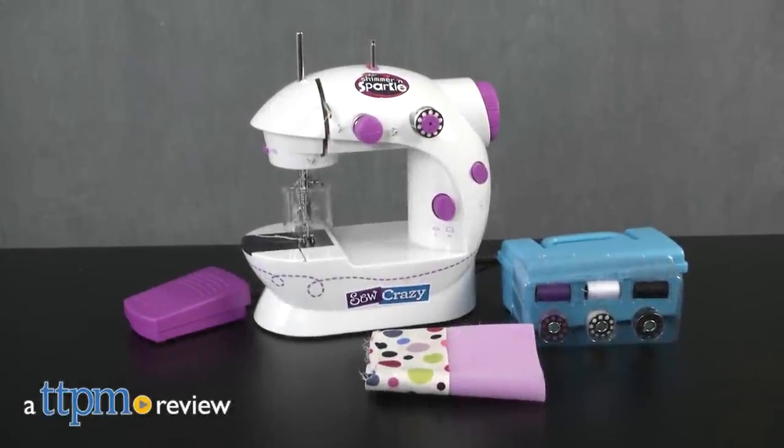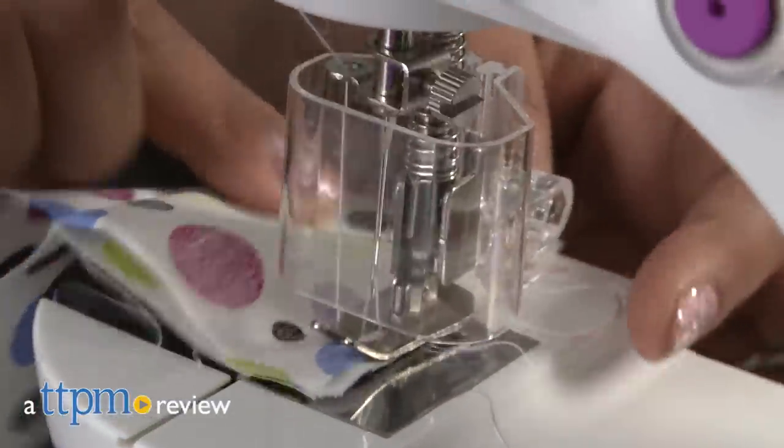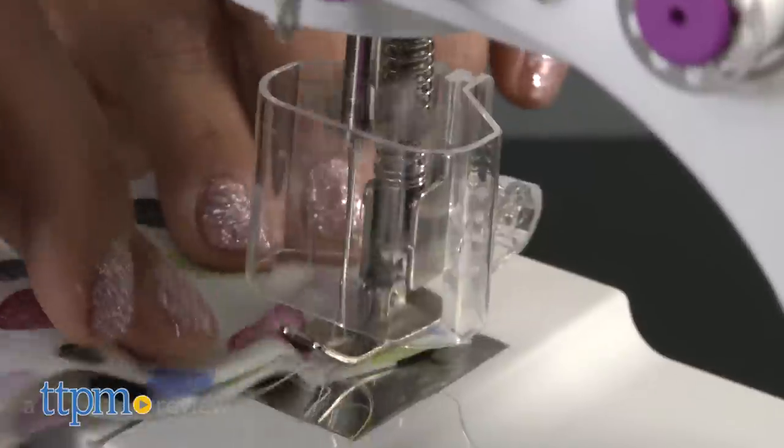Ready, Set, Sew! You are ready to launch your fashion design career! Hey everyone, this is Maria with TTPM. For budding fashion designers, we have the Shimmer & Sparkle Sew Crazy.